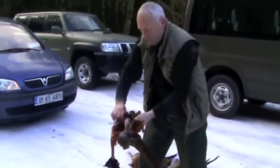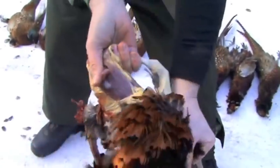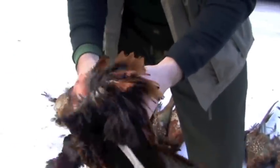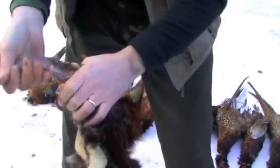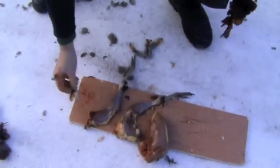Next we're going to do the leg. Again, catch the carcass and the rest of the pheasant. Peel back the skin, just run your finger inside. Turn him inside out. One leg and two. There you go. No waste.